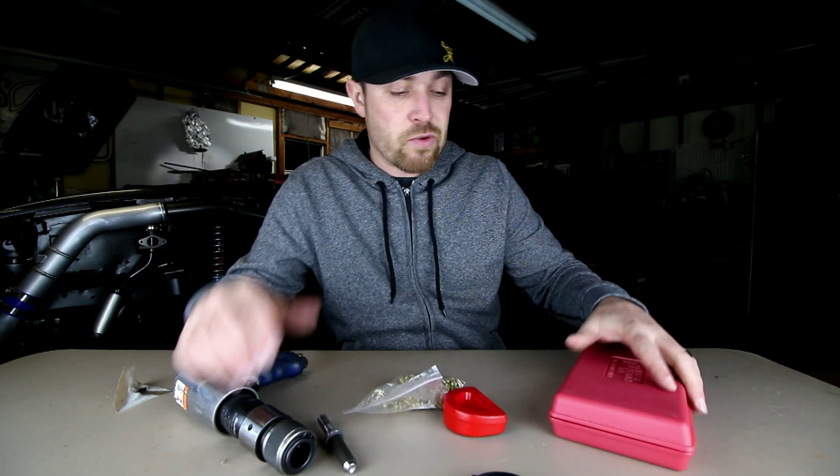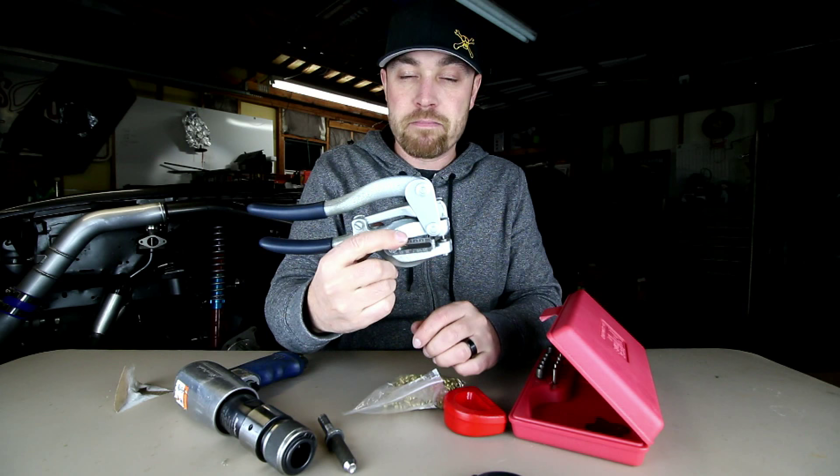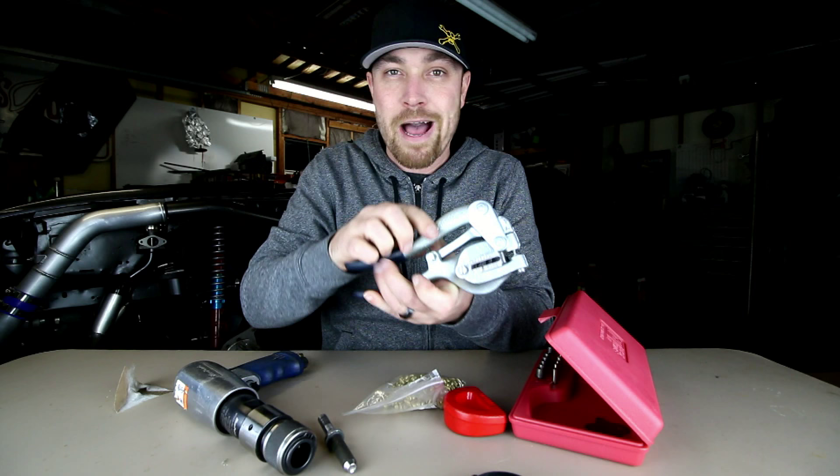These rivet sets work great for the tool I did a while back - the punch. The hole punch speeds up the process. You punch the aluminum, stick the rivet in, do your job. Punch the hole, stick the rivet in, do your job. It's an easy deal.